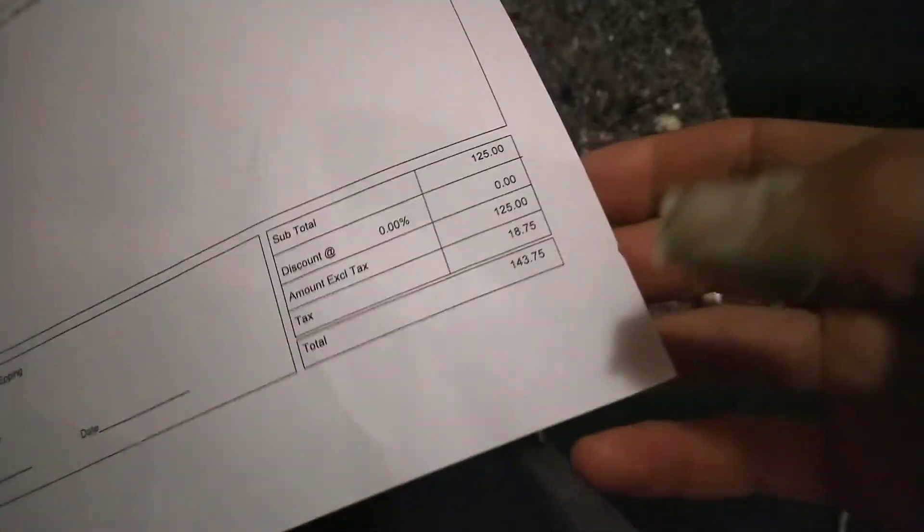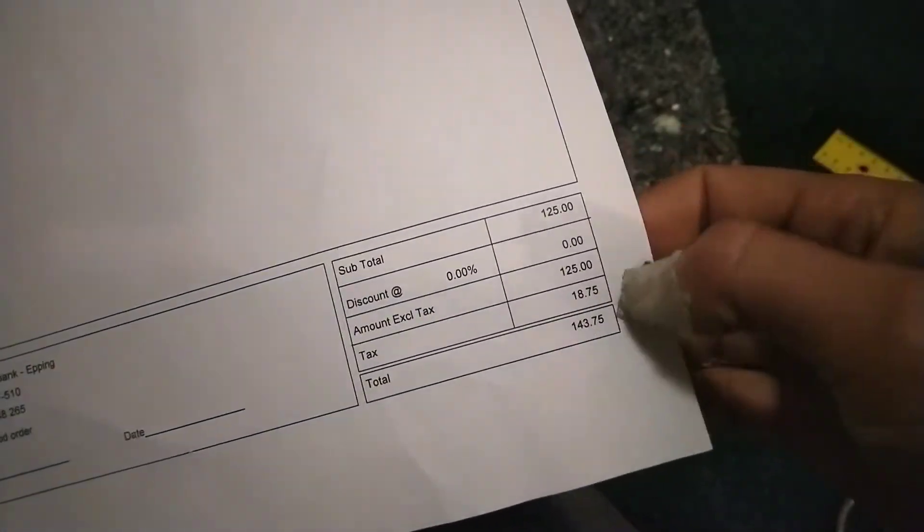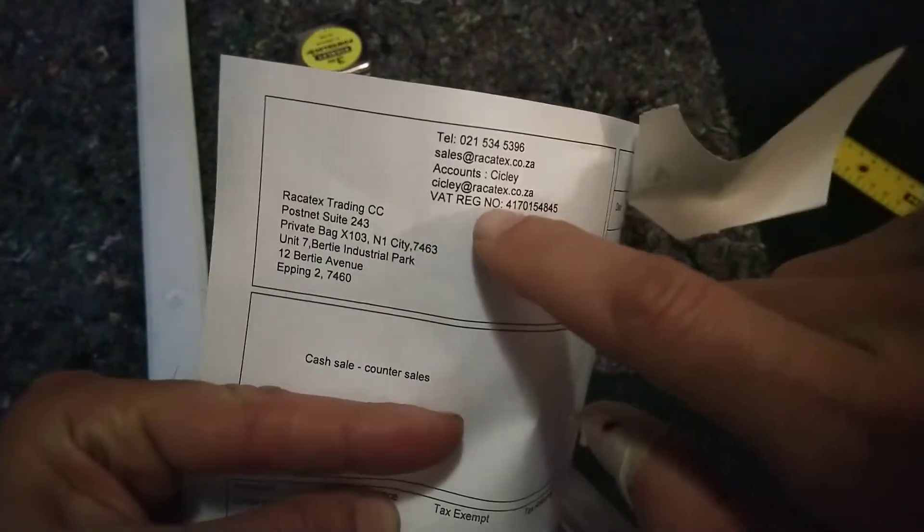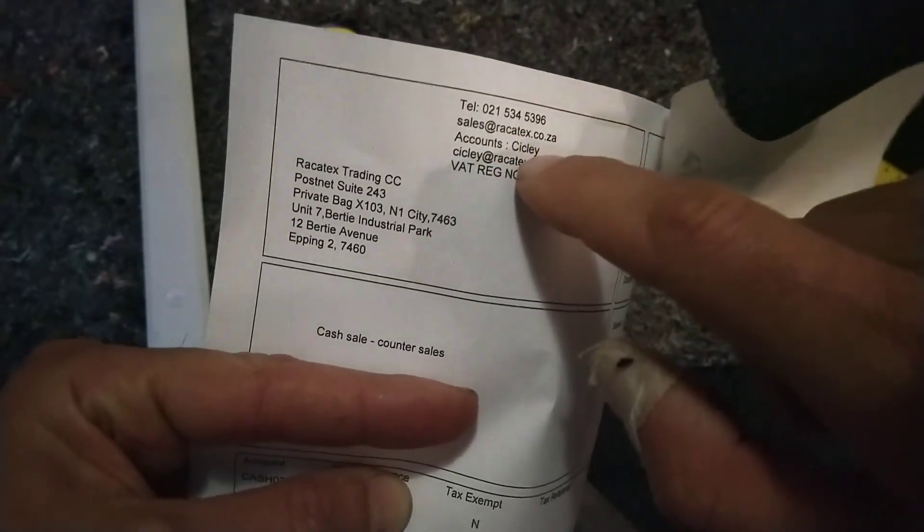Righty, this is the foam pad which I bought for 143 Rand, that's including tax — or VAT, value-added tax, which is what tax is around here — from Rackatex, I suppose, in what looks like Epping.